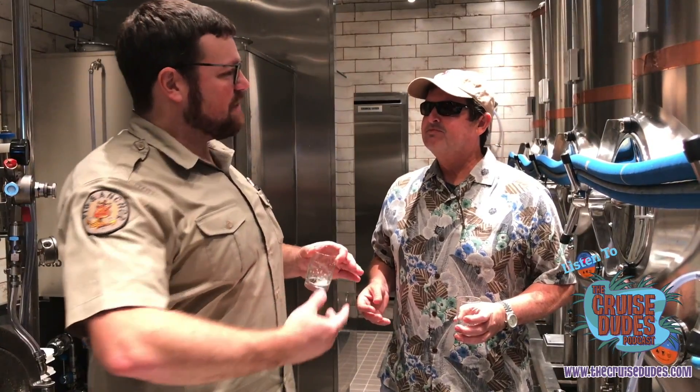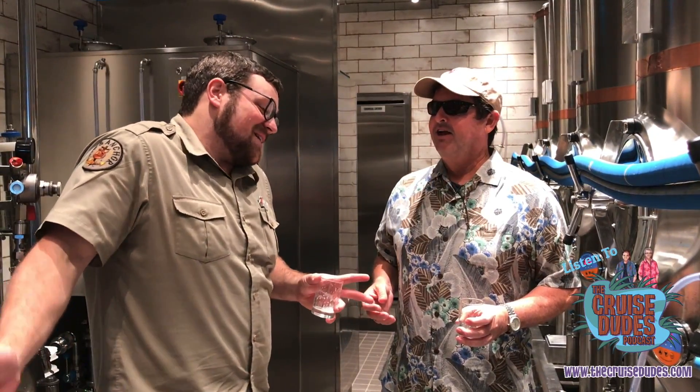I'm only drinking a very small portion of that. Can people take this home? We do have growlers available. You can fill a growler at the bar, and if it finds its way into your suitcase, we're not going to stop you.